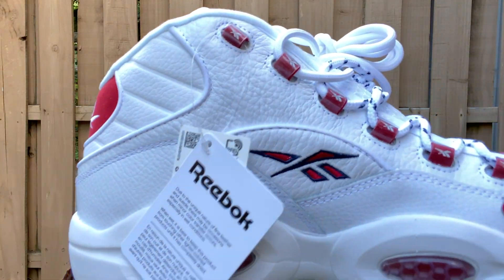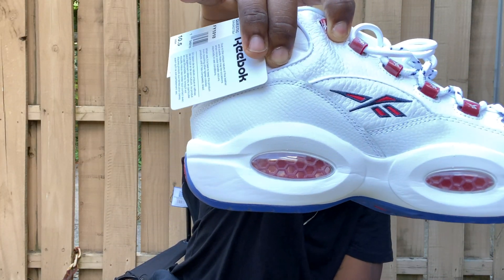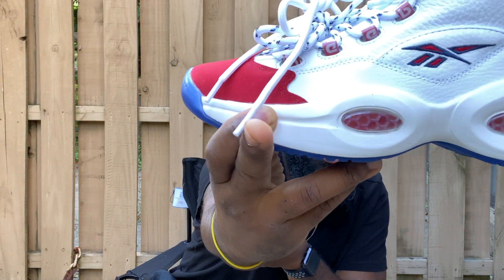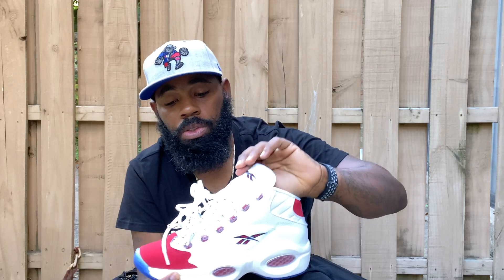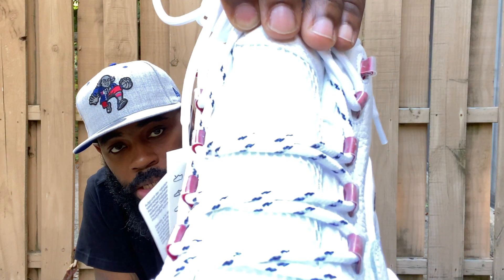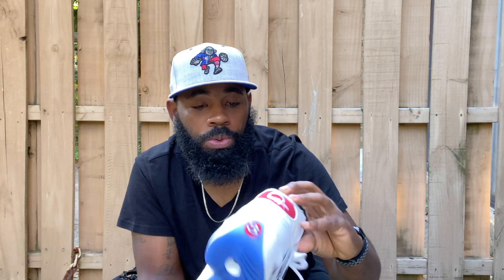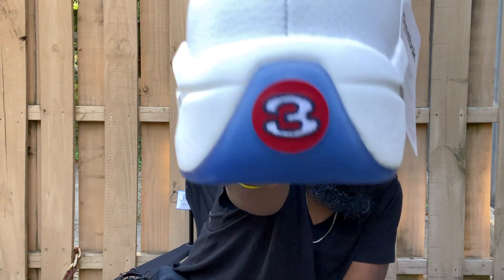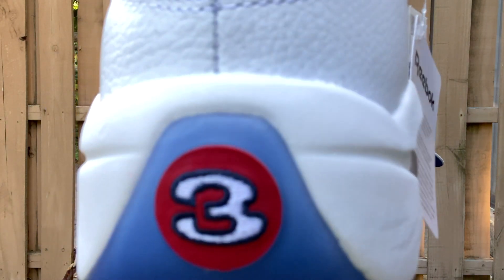On the eyelet, one side spells out 'Reebok' going up and on the opposite side it just has the Reebok logo. On both sides of the mid they have the Reebok logo again. You can see the hexalite air bubble units — clear with red inside. On the tongue there's a mesh netting. Following around to the back, you have the Question Reebok logo with the red suede, and right here this number three is also embroidered with red suede.